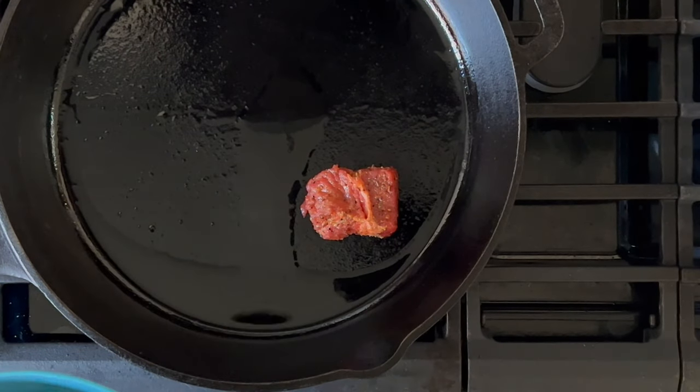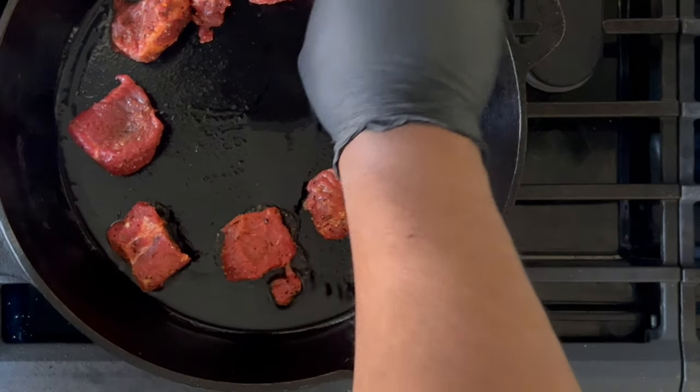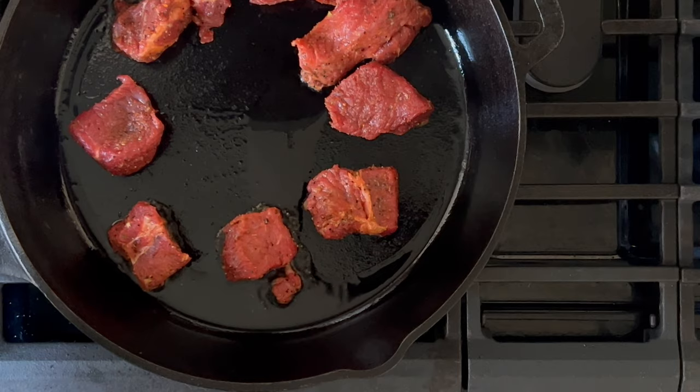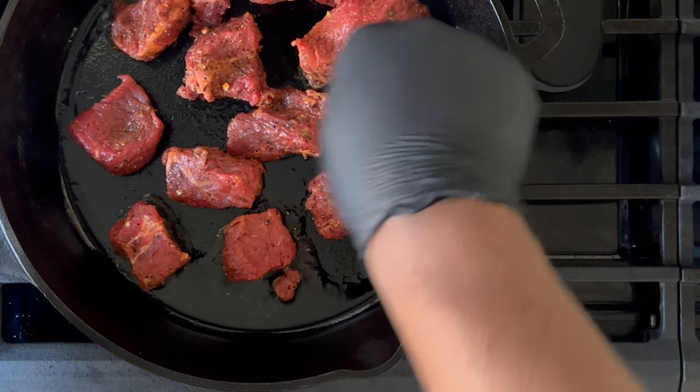Right as your pan begins to smoke, go ahead and carefully place your beef into the pan. Because these are smaller pieces, you'll need to give some space in between each piece of beef. You'll need space to flip them over one at a time.